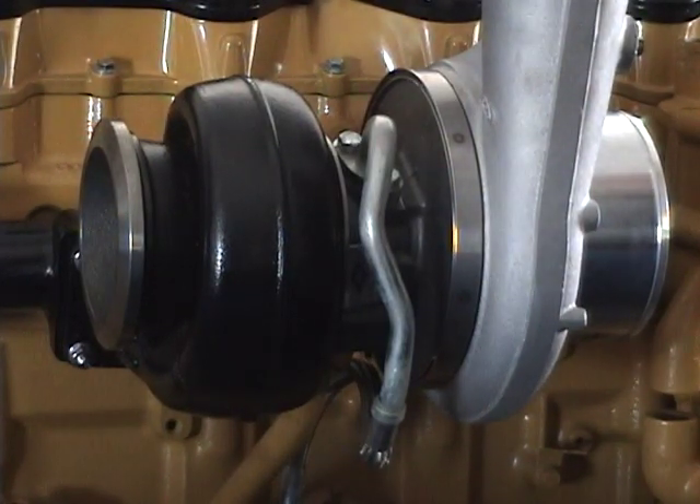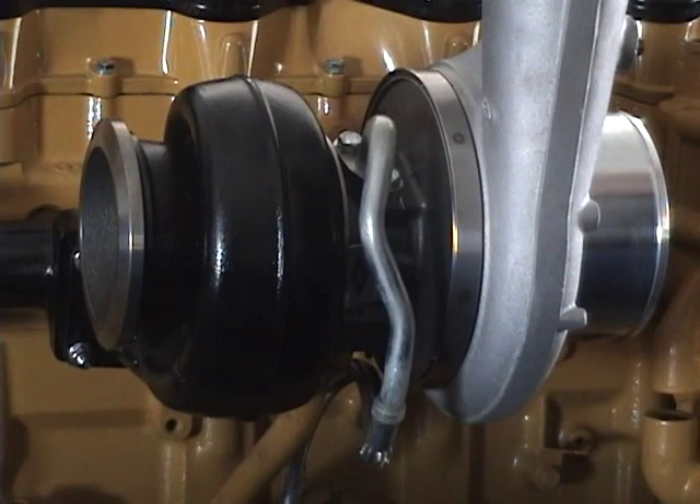What engine is this? This is your C15 cat. Now, on the ACERT motors, are you going to replace the twin turbo setup with something similar to this? Yes, I would put the same turbo on your ACERT. If you do go from the twin turbos to a single turbo, then there is a change in the exhaust manifold and a change in the ECM.